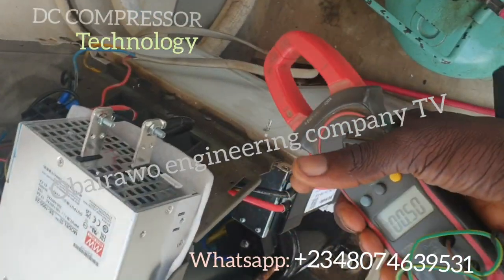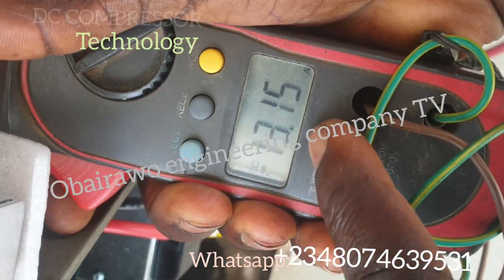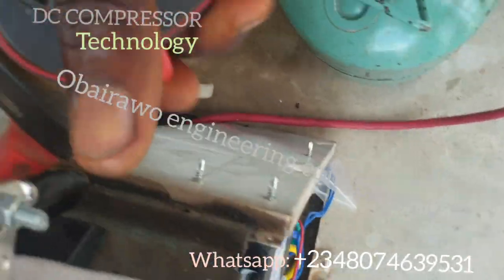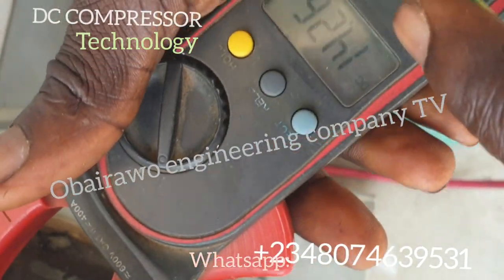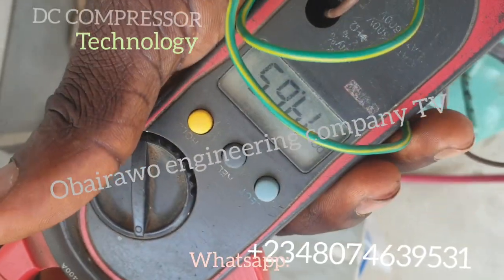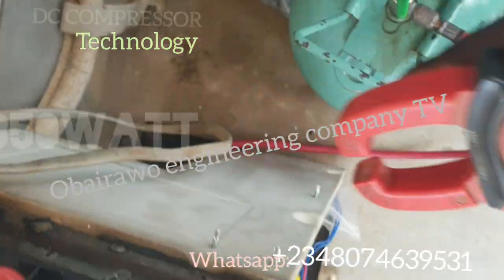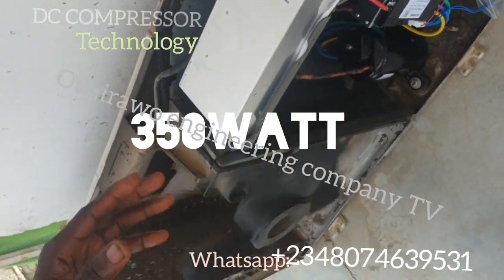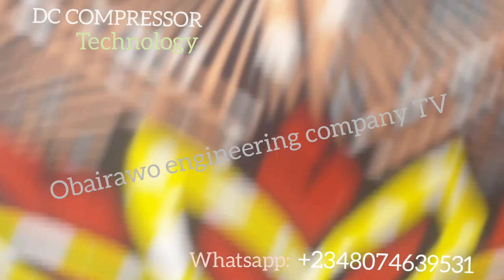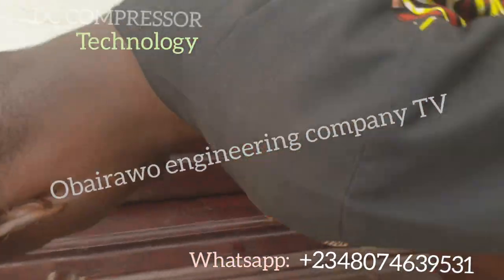You can see the consumption — it is consuming 13.14 to 14.14 amps at 24 volts. If you convert that to wattage, that is around 330 watts, instead of the 2,600 watts that the air conditioner was consuming before.